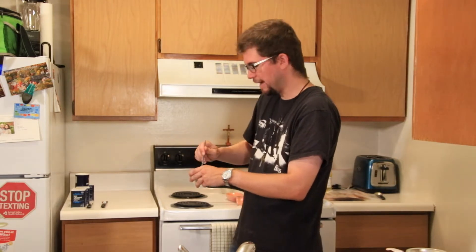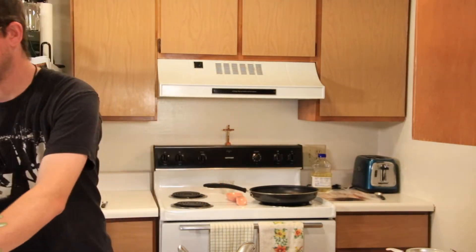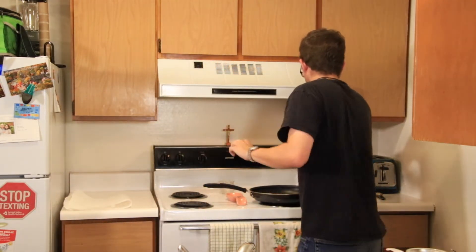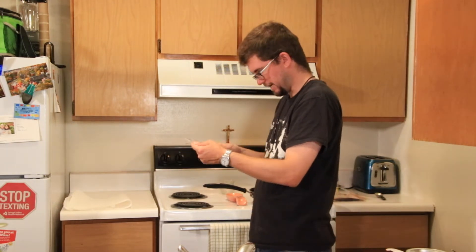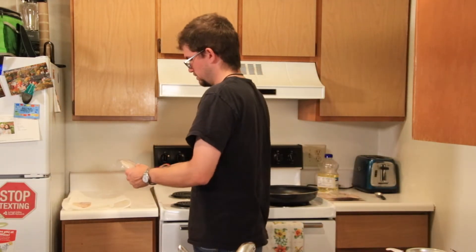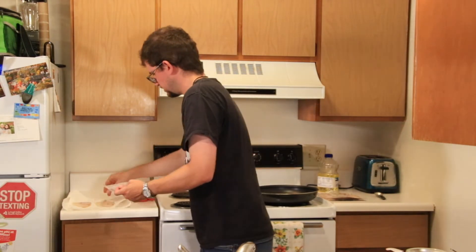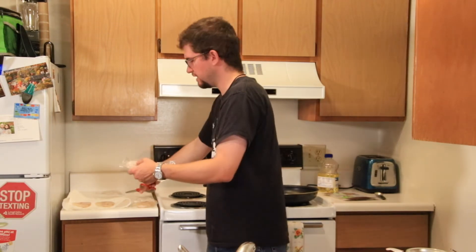Over here I have three tilapia fillets that I have to get out of their packaging. You're supposed to have four, but the package I bought only has three — so we'll just make do with what we have. Actually, wait — oh, there are four! I thought there were only three, but there are four. I redact my last comment — you need four tilapia fillets and I have four.